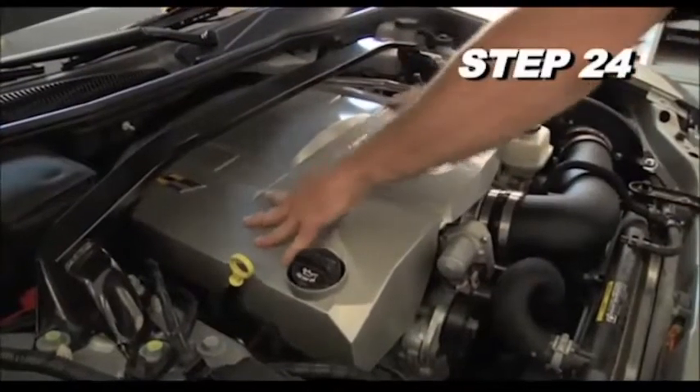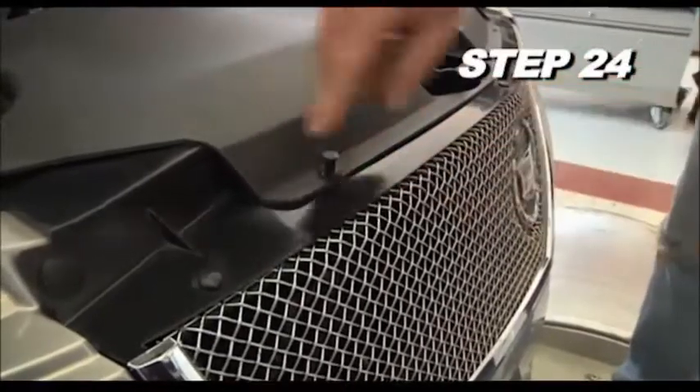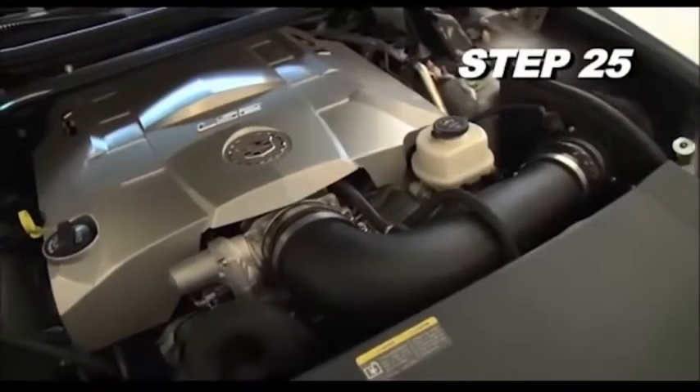Reinstall the engine cover and radiator cover, securing the radiator cover with the factory retainers. Double check to make sure everything is tight and properly positioned before starting the vehicle.